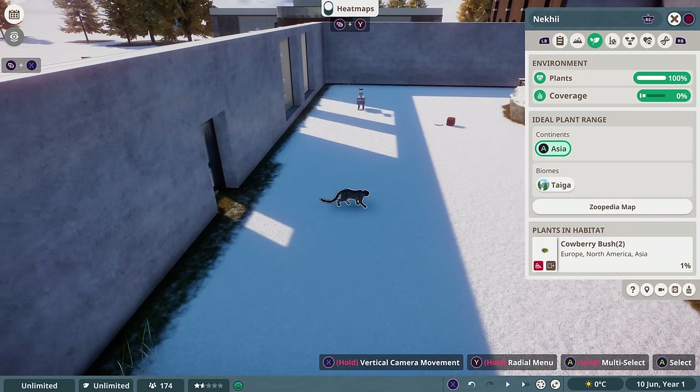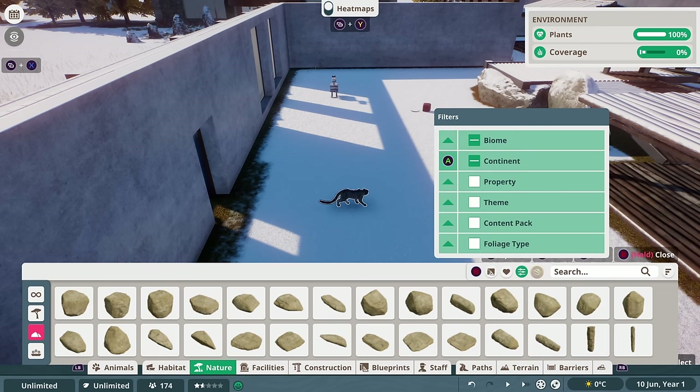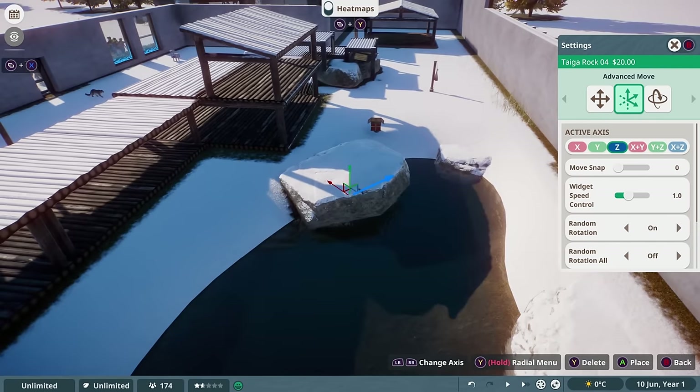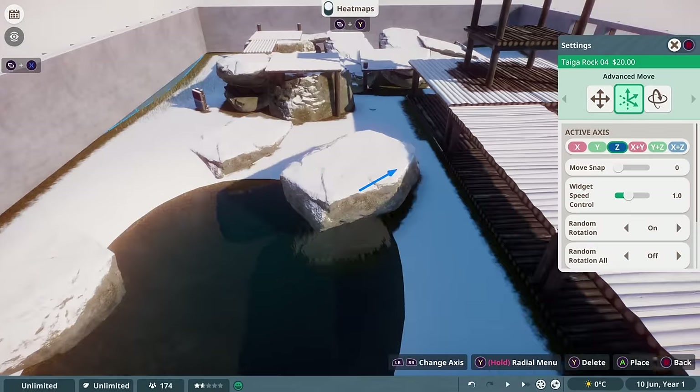In the environment tab on your animals, you can click one of the options in the ideal plant range and it will automatically filter every rock and plant that's appropriate for your animals. I then added in a number of rocks and plants to the habitat, making sure that I kept the plant coverage within the ideal range for our animals.